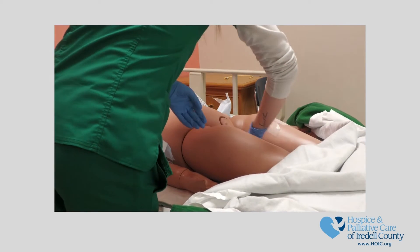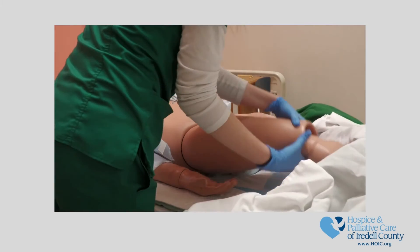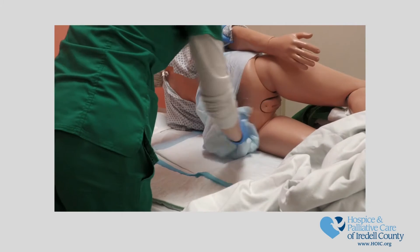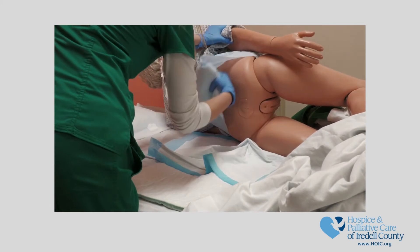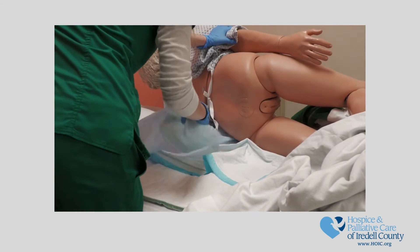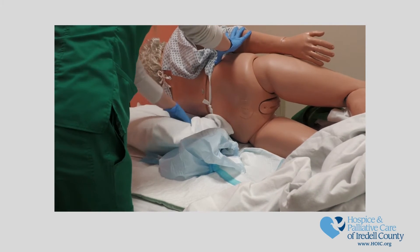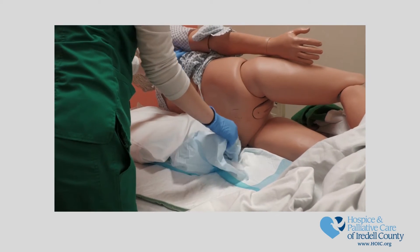Now it's time to roll the patient. Bend the patient's knee that is closest to you. Begin to turn them by pulling the draw sheet towards you, rolling the patient to the side. If the patient is unable to support themselves, you can place a pillow at the middle of their back for support to allow you to complete cleaning.